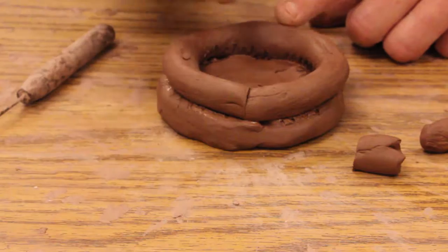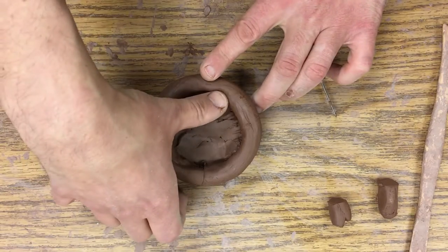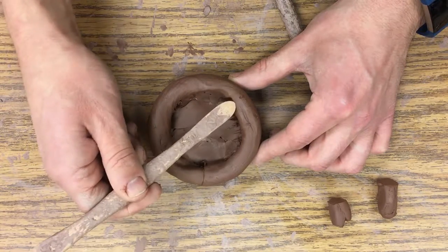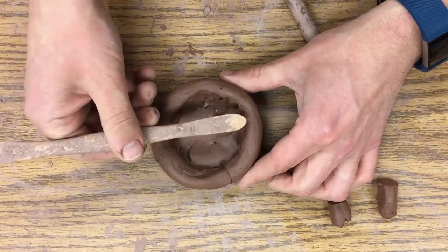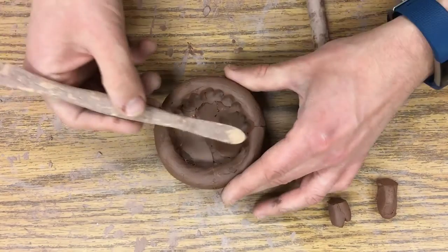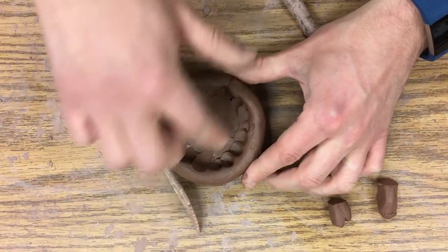Now I'm going to take my finger and pull parts of this coil down into the base — you can see I just kind of smooshed that in. Some people use a tool for this; I'll use this wooden finger tool so my hand is out of the way and you can see better. I'm turning as I go so you can see what I'm doing.